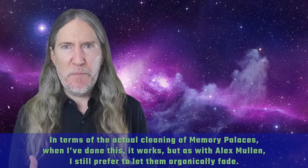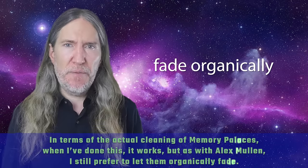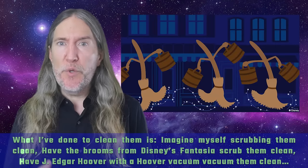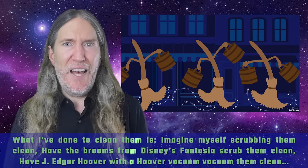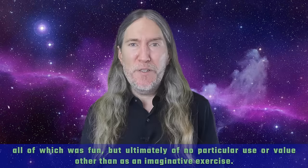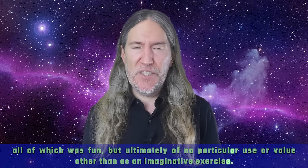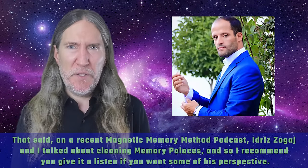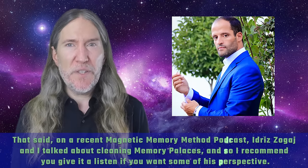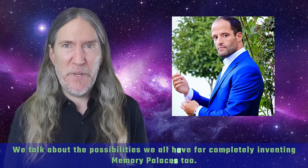In terms of the actual cleaning of memory palaces, when I've done this, it works. But as with Alex Mullen, I still prefer to let them organically fade. What I've done to clean them is imagine myself scrubbing them clean, have the brooms from Disney's Fantasia scrub them clean, or have J. Edgar Hoover with a Hoover vacuum vacuum them clean. All of which was fun, but ultimately of no particular use or value other than as an imaginative exercise. On a recent Magnetic Memory Method podcast, Idris Zogai and I talked about cleaning memory palaces — I recommend you give it a listen. We talk about the possibilities we all have for completely inventing memory palaces too.